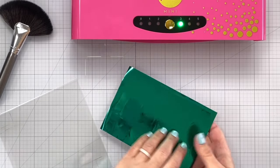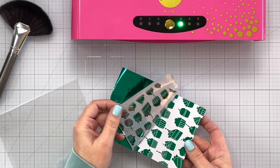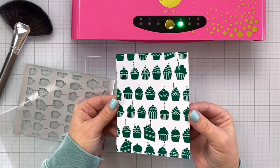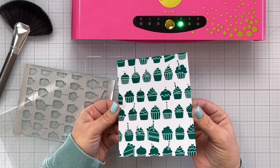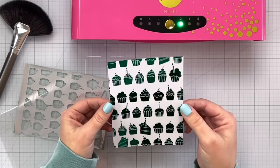It doesn't take too long — that seems to be about ready. Now we're going to peel it... oh you guys, that transferred so beautifully! Look at that shine. Wow, these are awesome.